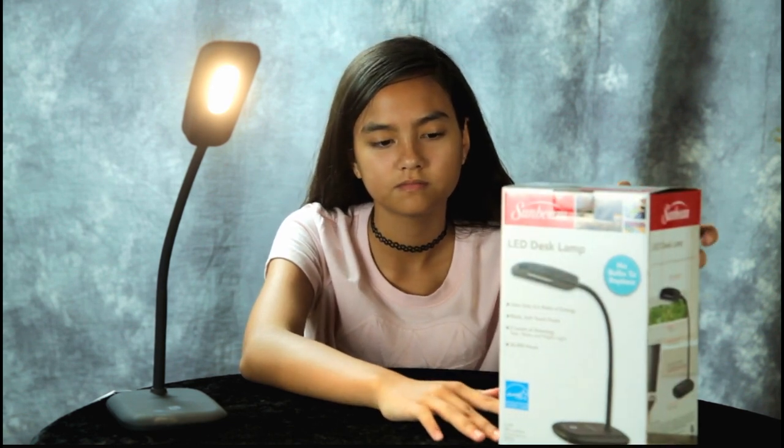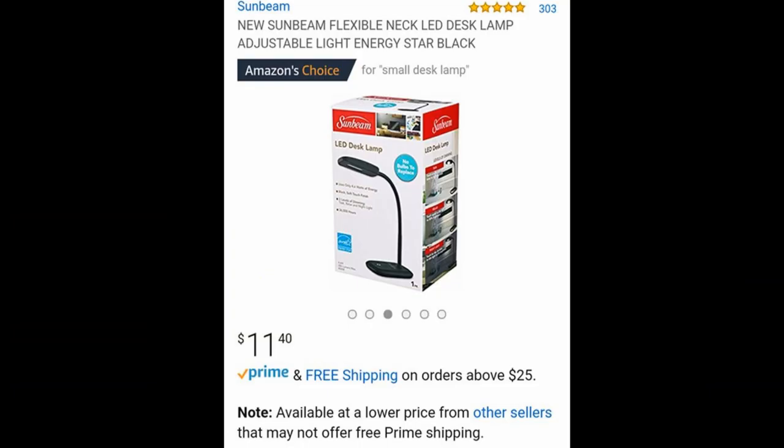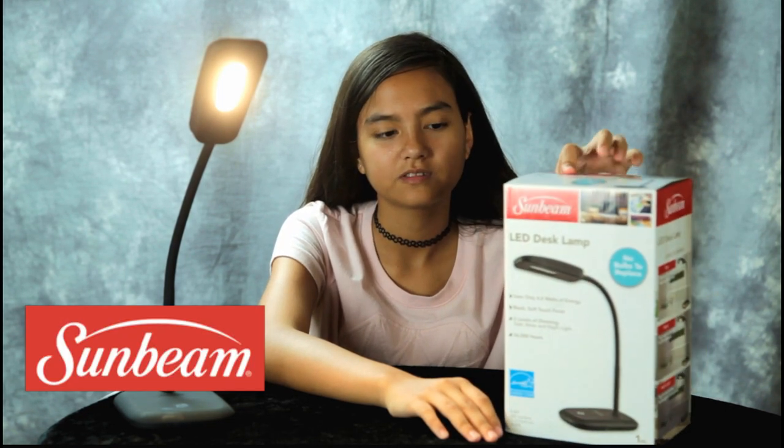I don't know if all Dollar Trees have them right now, but I looked on Amazon and they're selling for $11.40. I don't know why Dollar Tree has these — Sun Bean is a pretty good product.